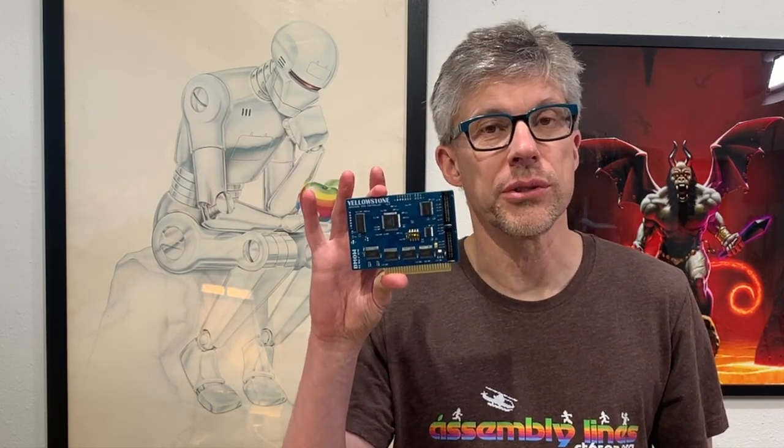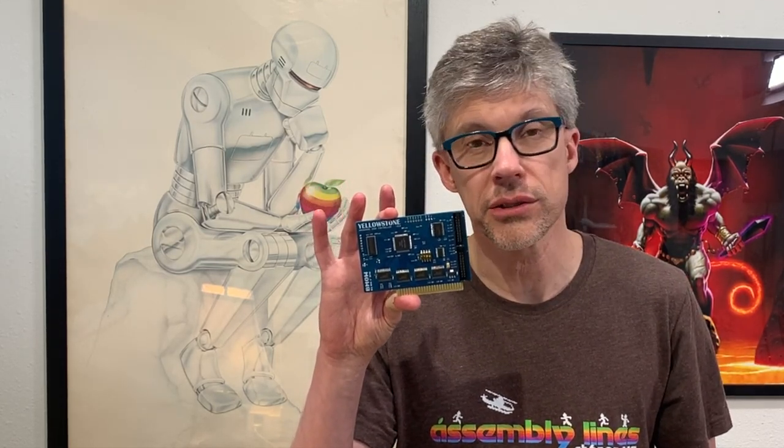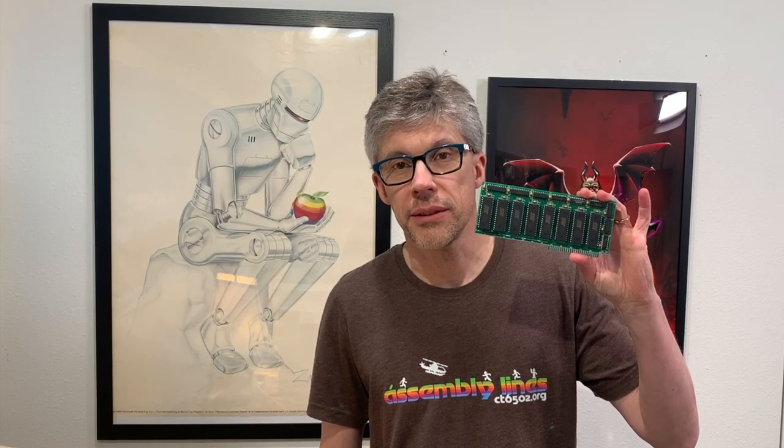Two of these are from Big Mesa Wires, and the first one is the Disk Knocker, which lets you simulate the noises of an Apple II disk drive when you're using it with something like the floppy emu. The next one is the Yellowstone Universal Disk Controller card, also from Big Mesa Wires. And then the last card is the 4 megabyte NV RAM card from Raleigh Pallavev.